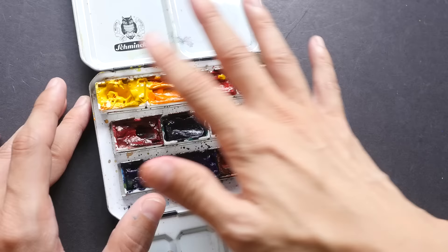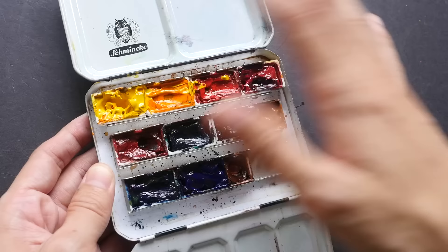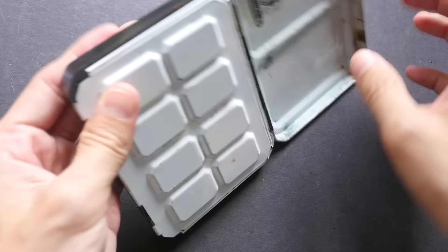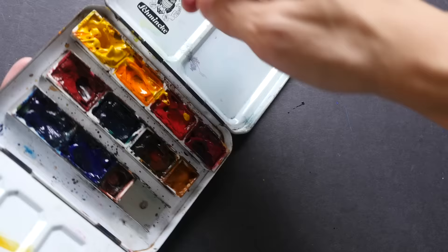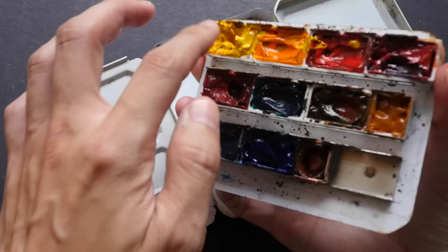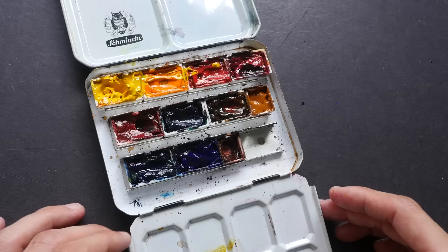Make sure your colors have dried properly before putting them in your bag. The inspiration for today's video came from when I filled this yellow pan and didn't dry it properly before closing the box and putting it in my bag. The next day I found the yellow had run over the orange and red colors — I had to use a pen knife to scrape the colors off. The paint also ran out of the pan and onto the box surface, so it got really messy and a lot of color was wasted.